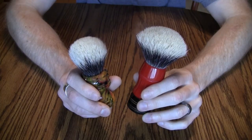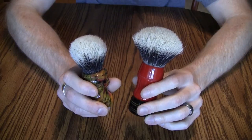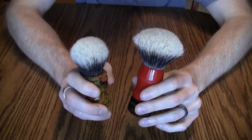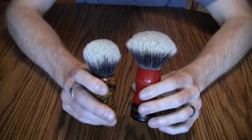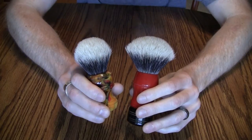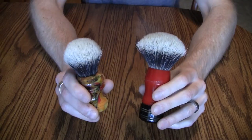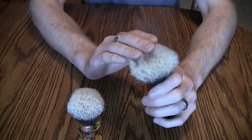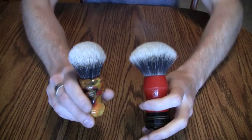The silver tip comes from the belly and the two-band comes from the back — that's going off memory. The Manchurian hair doesn't come from a different part of the animal or from a Manchurian badger; it comes from the same area as the two-band but is over-processed or over-bleached to make the tips especially white and soft.